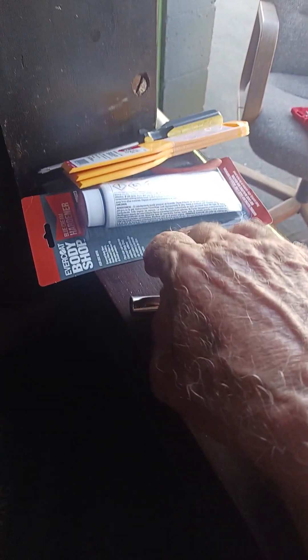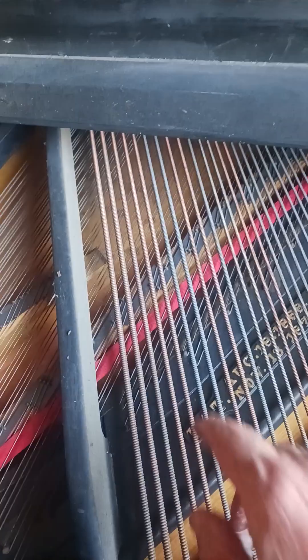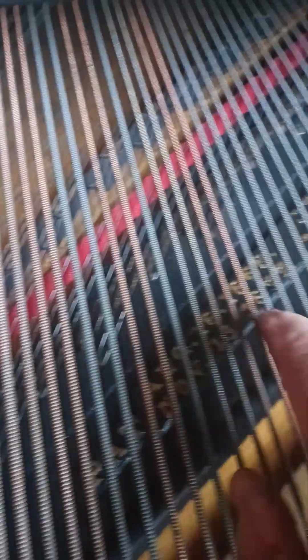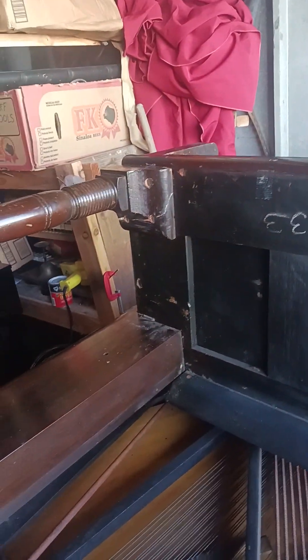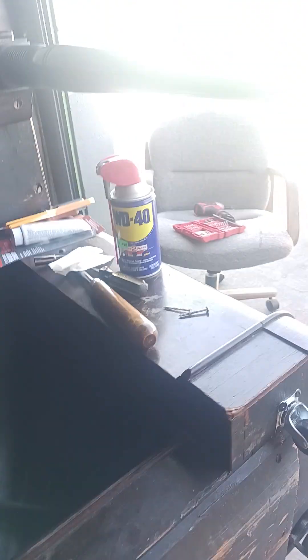The harp looks good, it's got a nice looking harp. The strings look good — some of them have been replaced; there are copper strings here and steel strings here. This piano was made in 1880, so it's a hundred and forty-three years old.